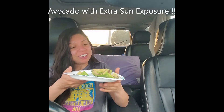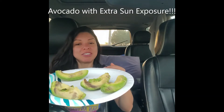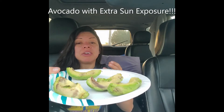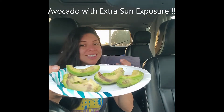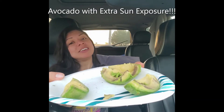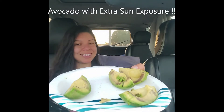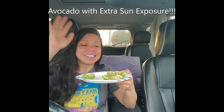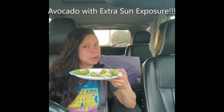Hi everyone and welcome back, it is me Yvonne. Let's continue on our journey of eating superfoods together. I've already pre-cut my large avocado into four quarters. This particular avocado has been in the vehicle the majority of the time, so it's got a lot of blemishes and a lot of ripening. If you leave your avocado in the heat, this is what happens.